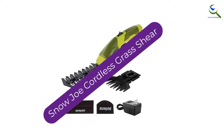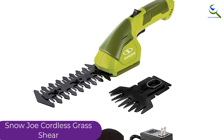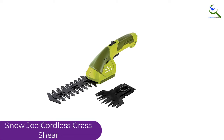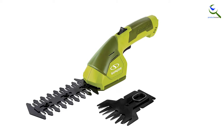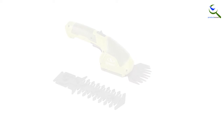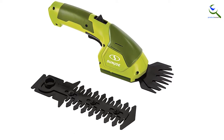At number 2, we have the Snow Joe Cordless Grass Shear. This product will not fail to impress you. With its exceptional performance, it has already satisfied many people and won the title of Amazon's Choice. The product has a versatile design so it can be used for different purposes — it serves both as a grass shear as well as a hedge trimmer. The blades make use of steel for their material, making it highly durable and putting any concerns regarding rusting to rest.